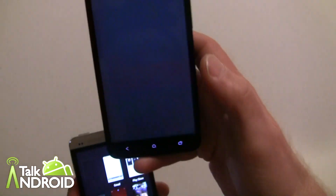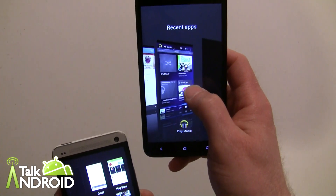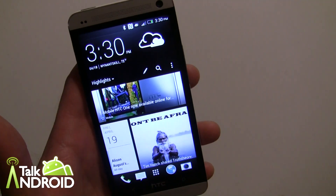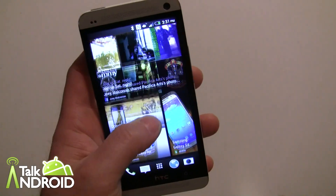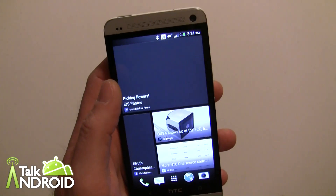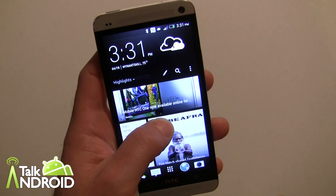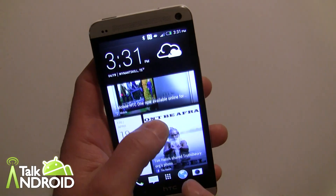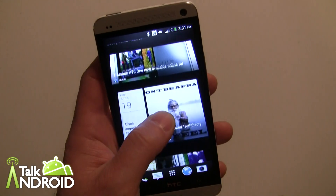You have this kind of setup where sometimes you don't even get a picture, but you can move them across or swipe them away. Going back to home — the main thing they've added is BlinkFeed, which I have a separate video on how to set up. You can set it up as your news feed; it's a lot like Flipboard. By sliding down you also get some additional options — this is a new theme with Sense 5.